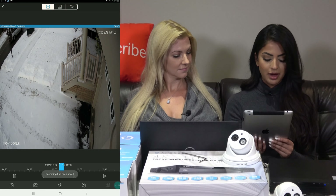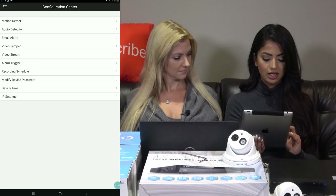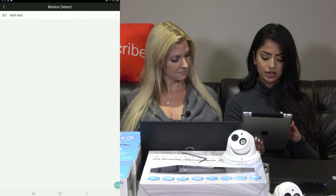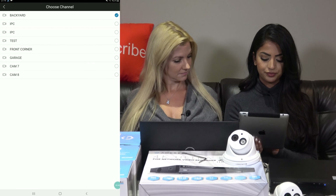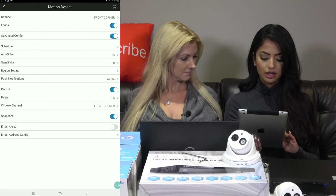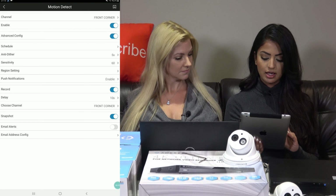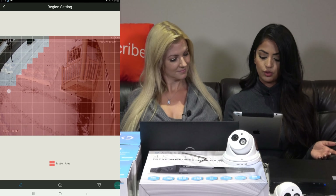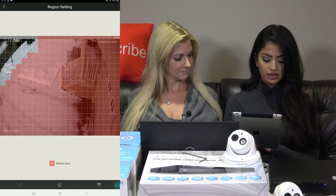Going back to the menu, the last thing I'll show you is the Configuration Center. This is where you set the configuration for each camera, like the motion zone. I'll click on the Region Setting and I can define the area I want motion to be triggered on. Any area shaded in with color will trigger an alert. These are the most important settings you would use in this app.